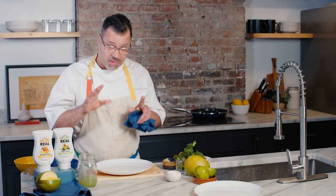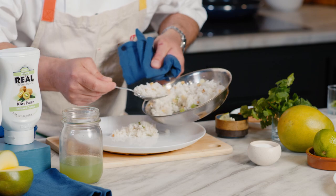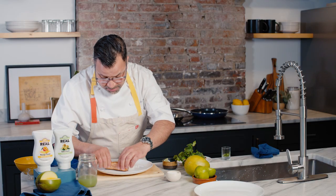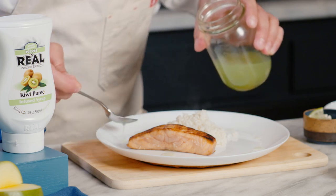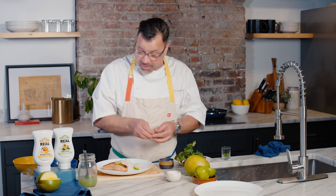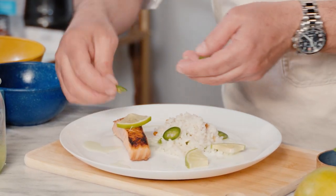I'm going to show you how easy it is to use these vinaigrettes. In this case, I seared off some salmon — you can do chicken, anything like that. Grilled meats, pork works really well. I have a little bit of rice with some scallion and pine nuts. I'm going to place my piece of salmon off to the side, then pour this beautiful vinaigrette over it and on the plate. It's very light. I'm going to garnish with a few lime slices and throw a little bit of jalapeños on there as well, just for a little bit of flavor.